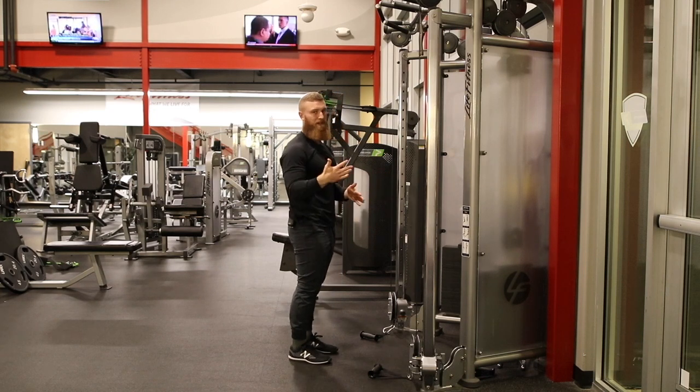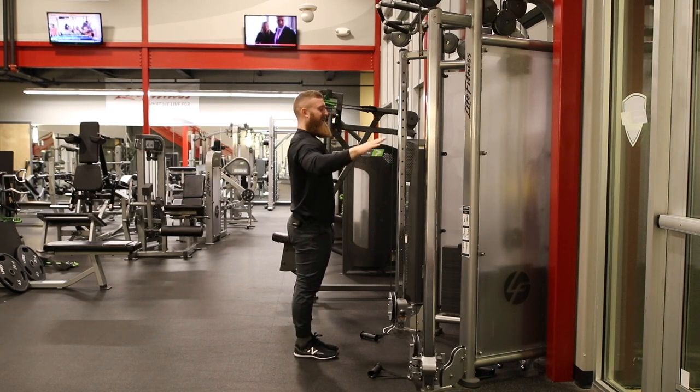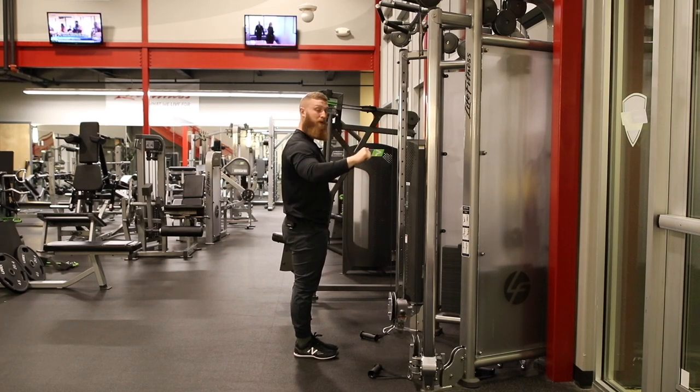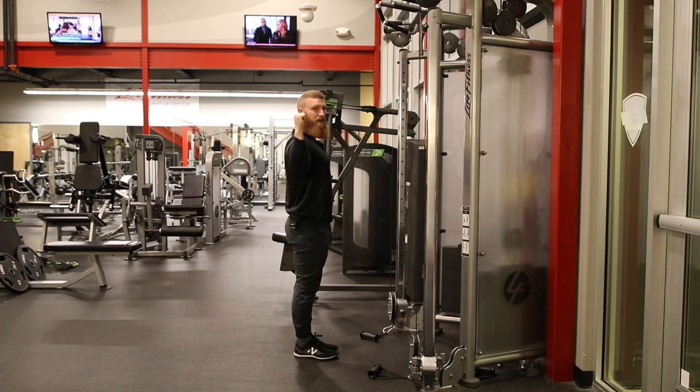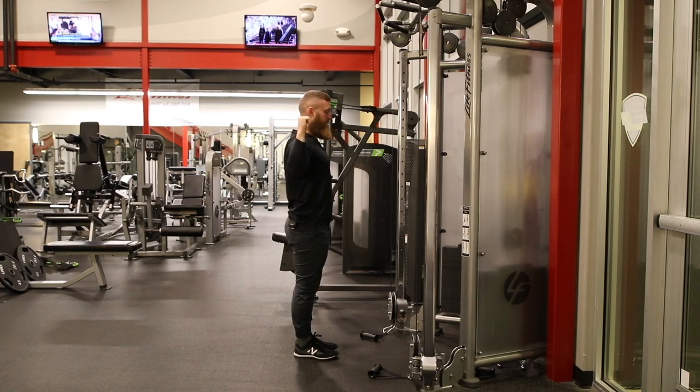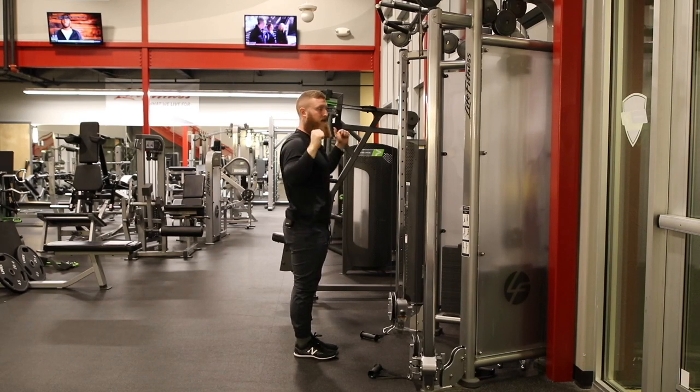One more time without the load. That load is going to want to pull you forward as you are stepped back. So again — proud chest. Think about externally rotating. Make sure that the forearm angle is as upright and straight up and down as it can be, and then we're focused on pressing up just like that.